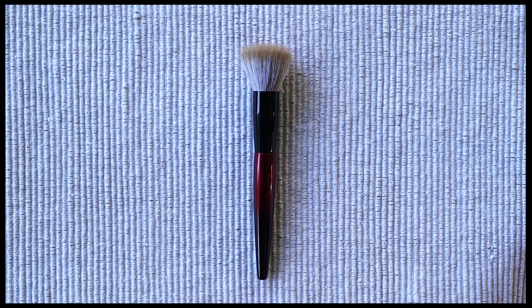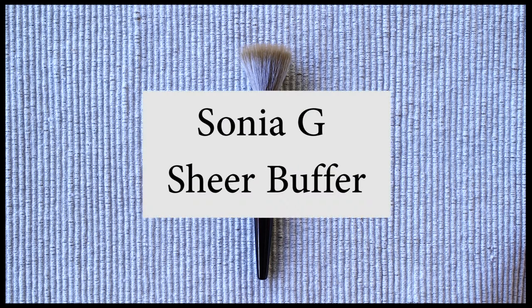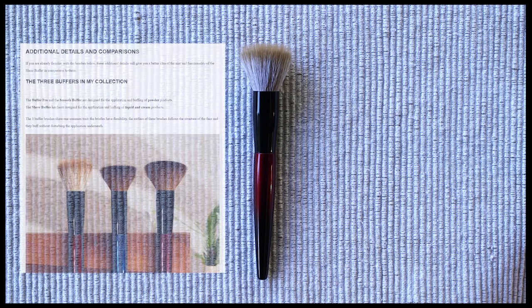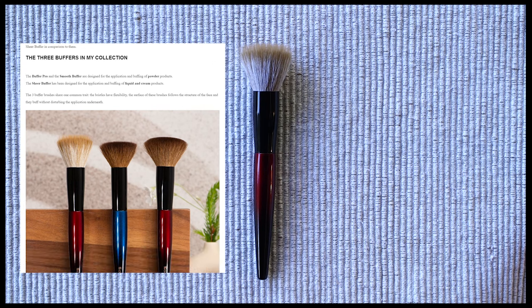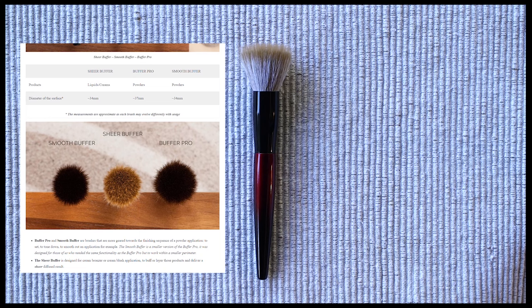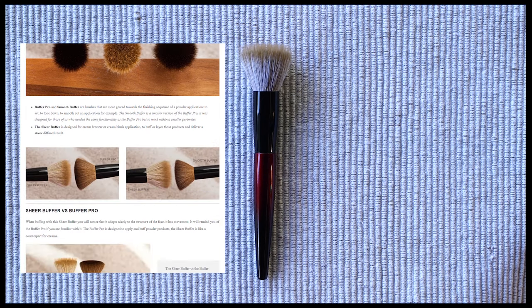Hello Fooday friends! This video is an in-depth overview and review of the Sonia G Sheer Buffer Brush. The brush was kindly gifted to me by Beautylish — a huge thank you to Beautylish and Sonia for sending me this brush to try. I tried to cover everything you might want to know about the Sheer Buffer if you were considering buying it. Please also check out Sonia's blog for more info and a behind-the-scenes look at the brush development — it is a treasure chest of information.